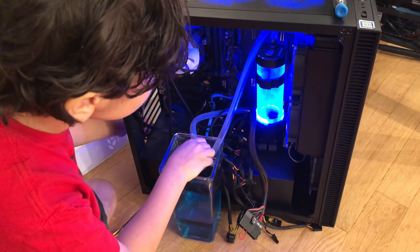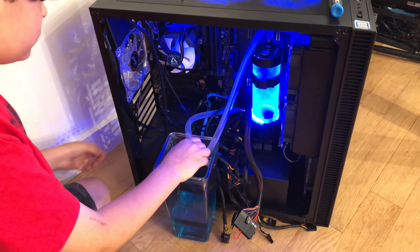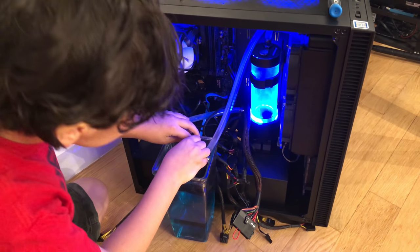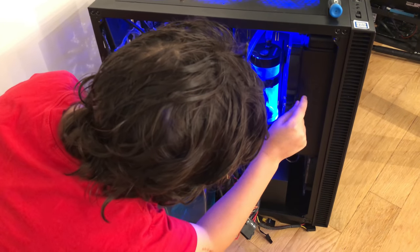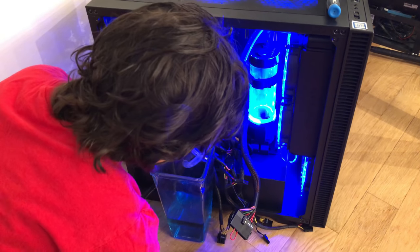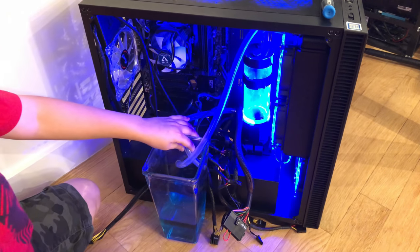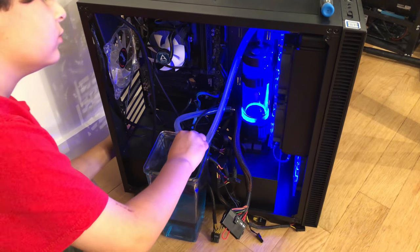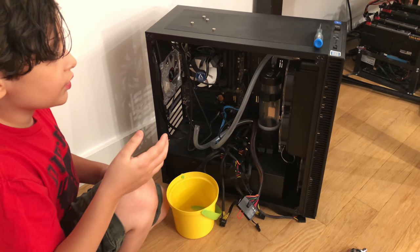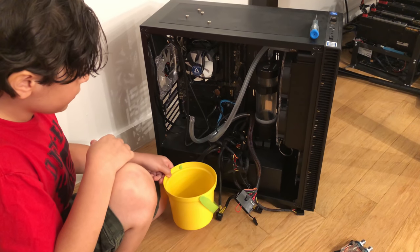The pump needs to power up. I see water coming! No water yet — trying to restart. Now it's pouring water down to the sink. I put it down to grab something and the container cracked, so I've got the Zelda bucket now.